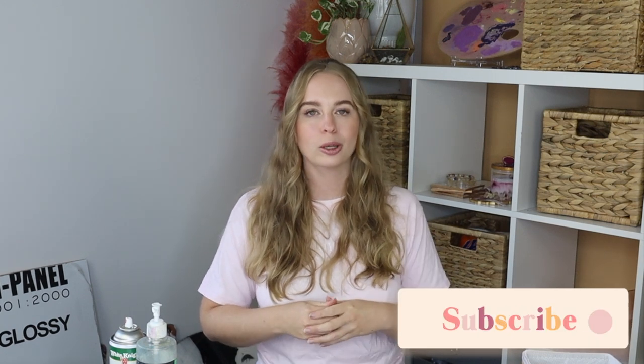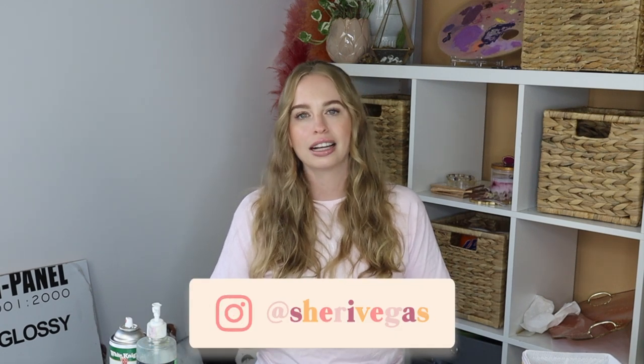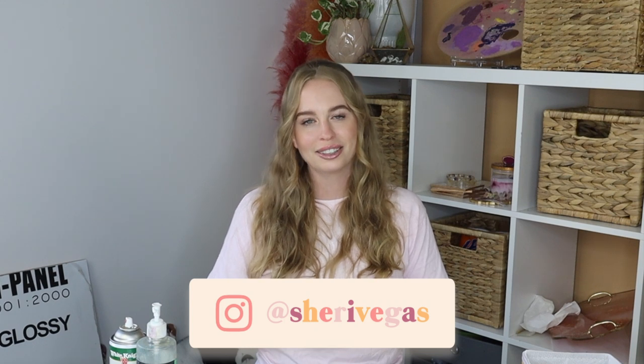That was actually more than seven tips! If you're new to my channel, please subscribe — I do all sorts of art, craft, and DIY projects and post every single week. Hit the notification bell so you get notified when I upload. If you found this video helpful, please give it a thumbs up. Follow me on all my social media — it's just Sherry Vegas throughout — as I post new things there all the time. Thank you so much for watching!